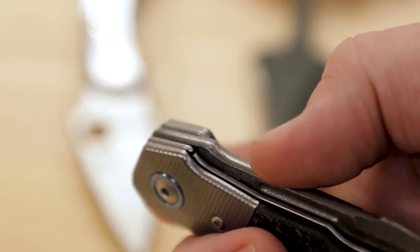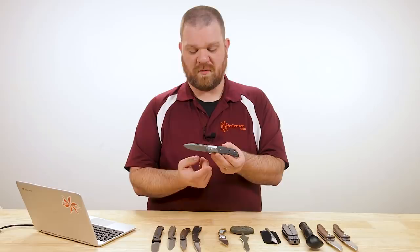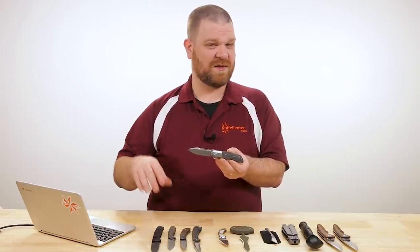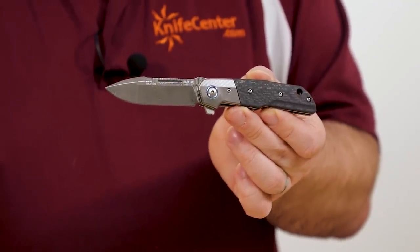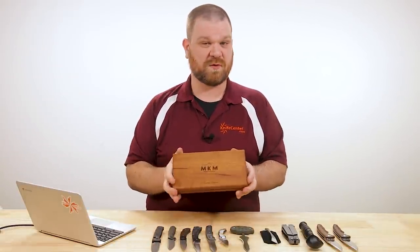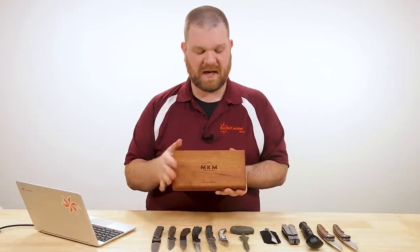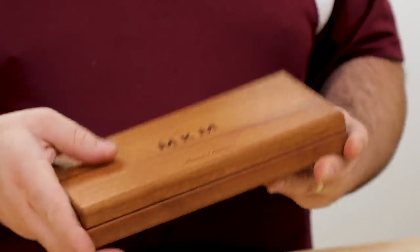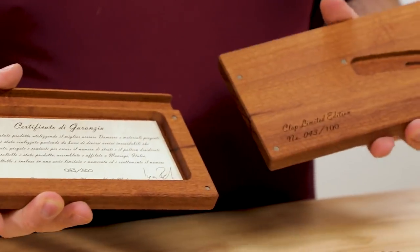The removable flipper tab isn't just gimmicky — in certain EU countries, you can't have a one-hand opening blade that also locks, so you can remove the flipper tab to be in compliance. One of the nice things this MKM comes with is their limited edition magnetic box, which comes in two pieces and can be set up in different configurations.